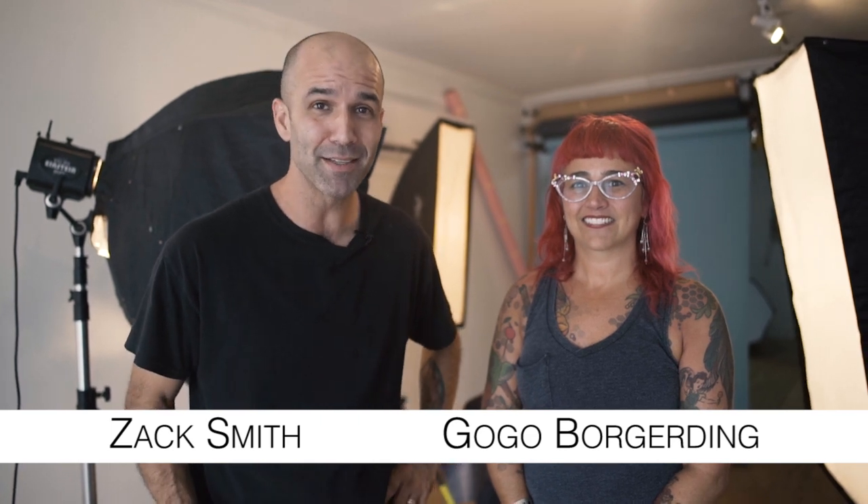Hey everybody, Zach Smith at Zach Smith Photography Studios on Magazine Street in New Orleans. I'm sitting here with Go-Go Borgerning of Go-Go Jewelry. Hey Go-Go. Hey Zach.